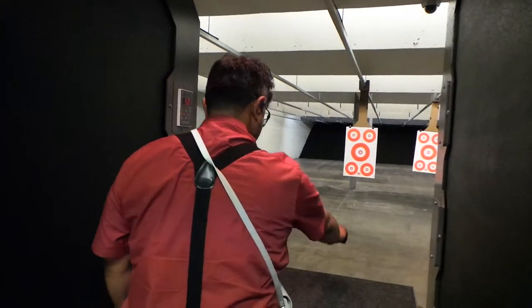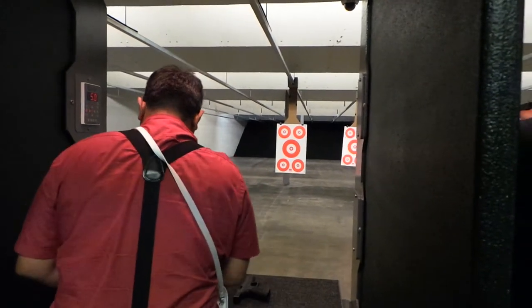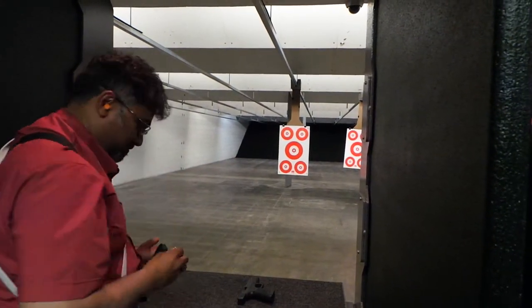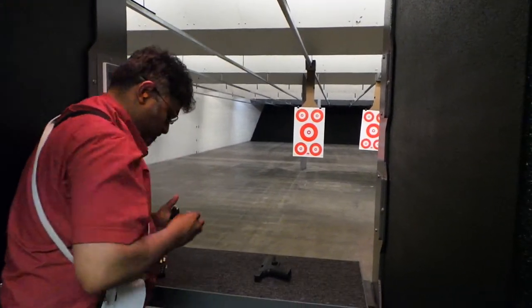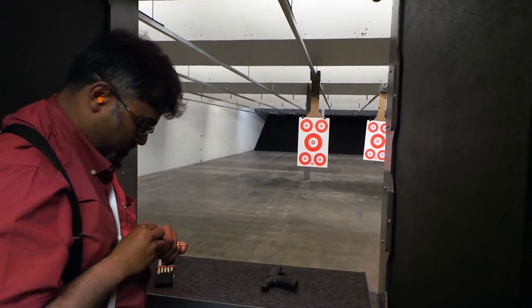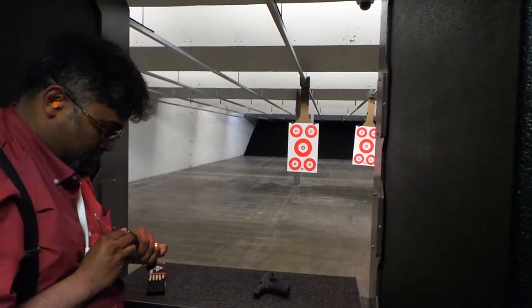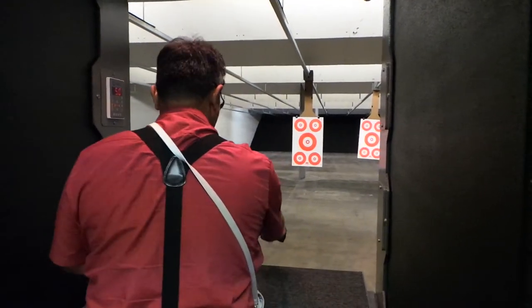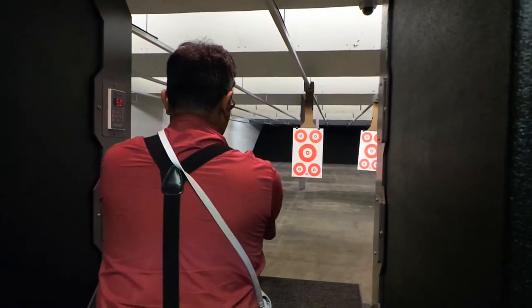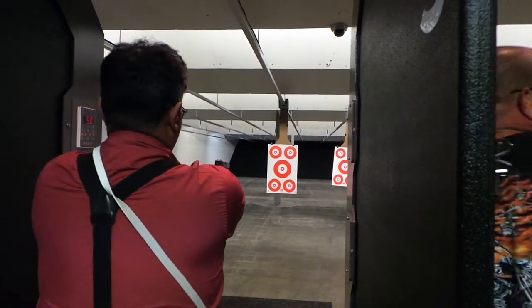Gentle, pull, straight, back. Gentle, pull, straight, back. I thought it was a hard thing to do. That one was a bullseye again, and it was the last shot. So it doesn't matter if you hold it back or not — even if you didn't, you could still do it. But I did on that one.